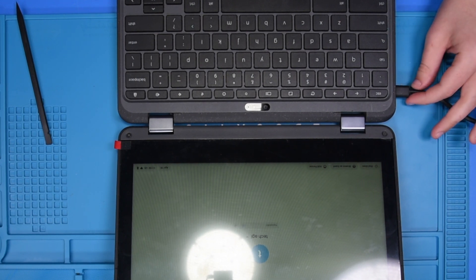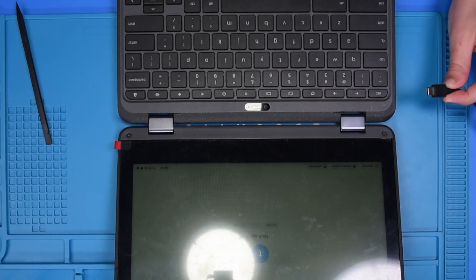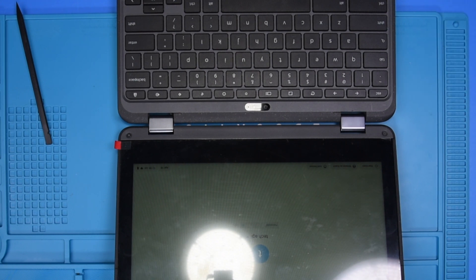To double check that the battery is working properly, you can unplug and then plug the AC back in. If you unplug it and the unit stays on, that means the battery is working.